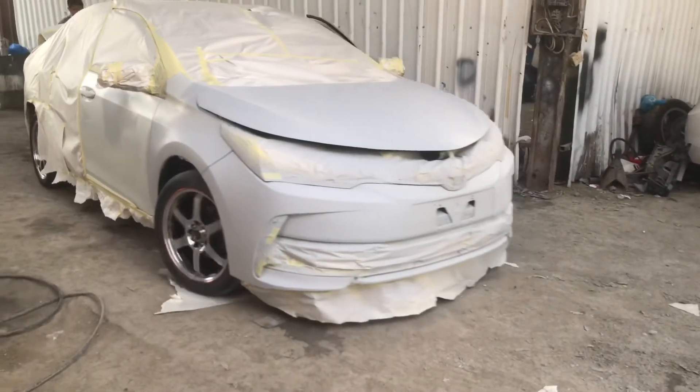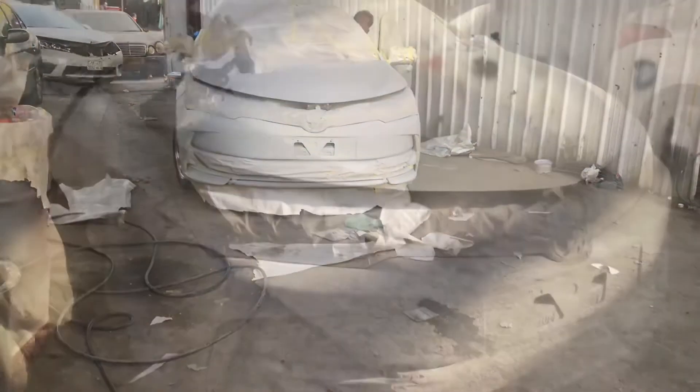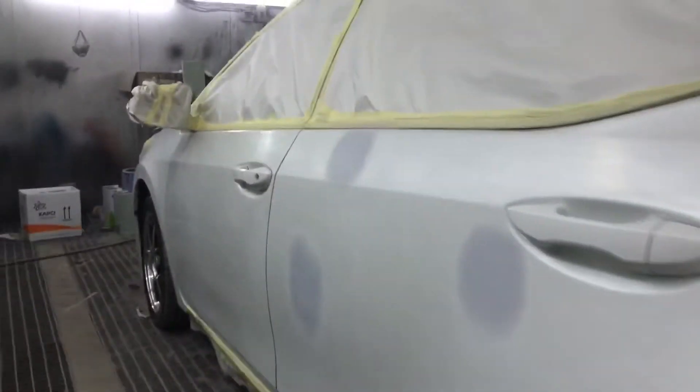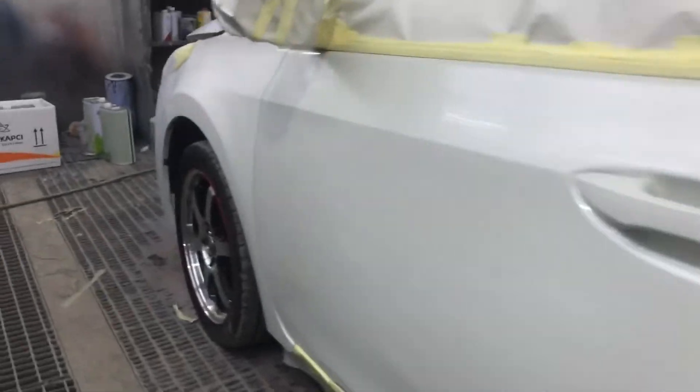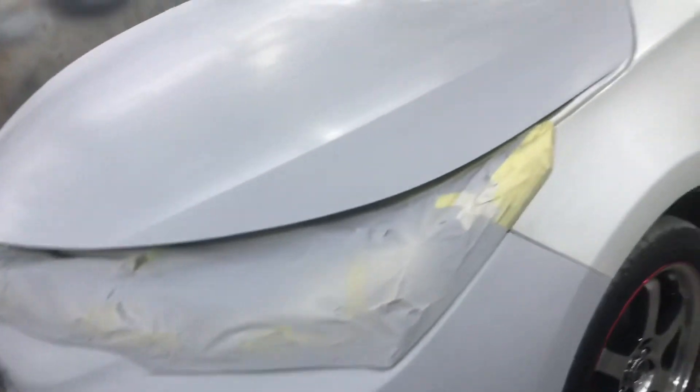Ayan, ready na para ipasok sa oven para pinturahan na. Ito yung first coat — kung makikita nyo, first coat pa lang yun. Kung makikita nyo sa harapan, ibang kulay kasi naka-primer na yan.